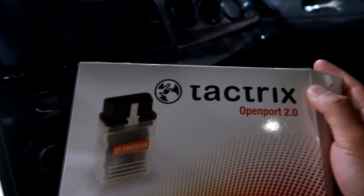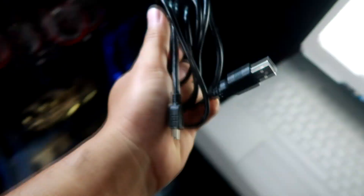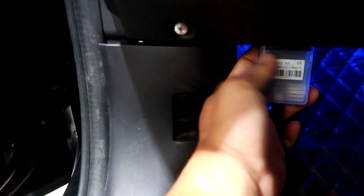We've loaded the SRF file. Now I have to load it from my laptop onto my car, and this is where the Tactrix cable comes in. Let me show you what's in the Tactrix box: you have this little device which plugs into your car, and then the wire itself — USB plugs into the USB port on your laptop, and the other end plugs into the Tactrix cable device.